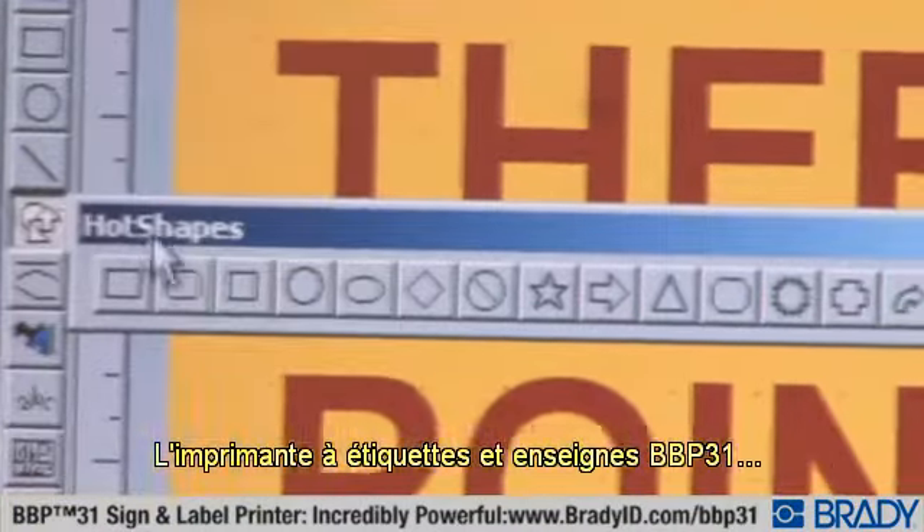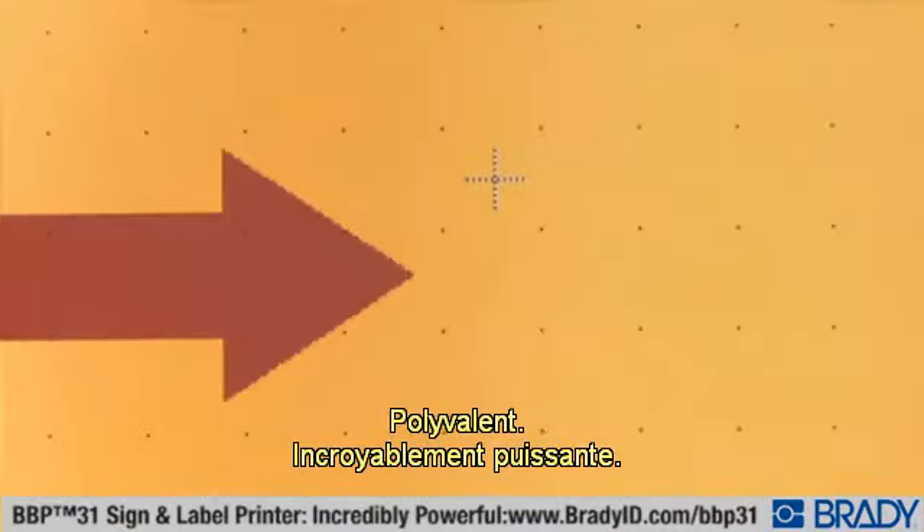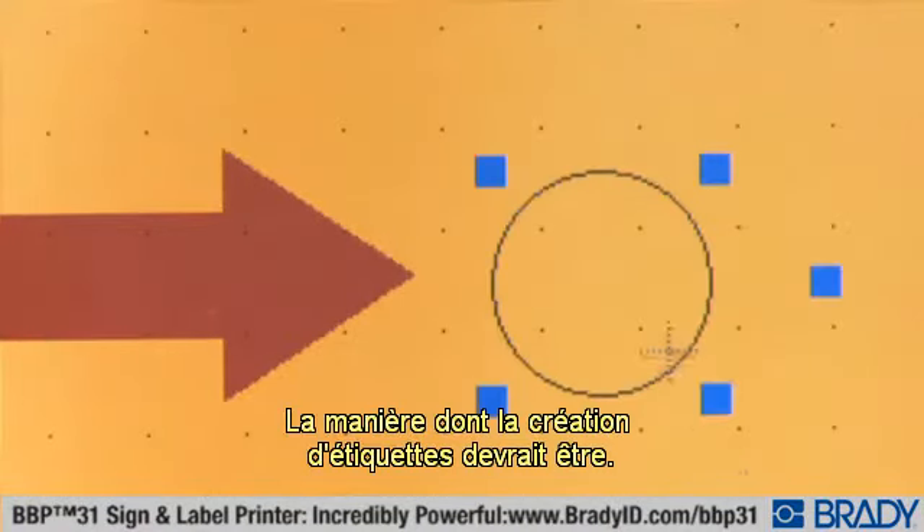The BBP31 sign and label printer. Versatile, amazingly powerful. The way label-making should be.